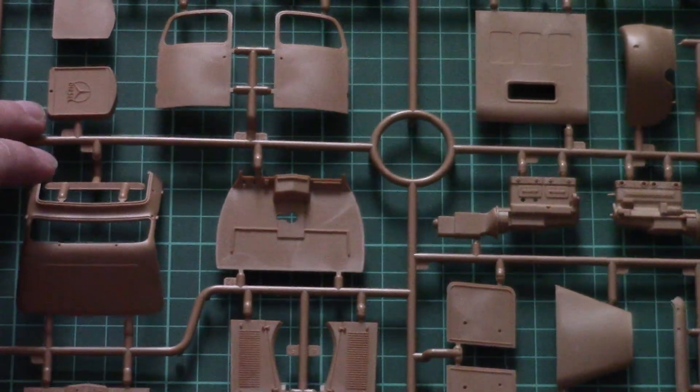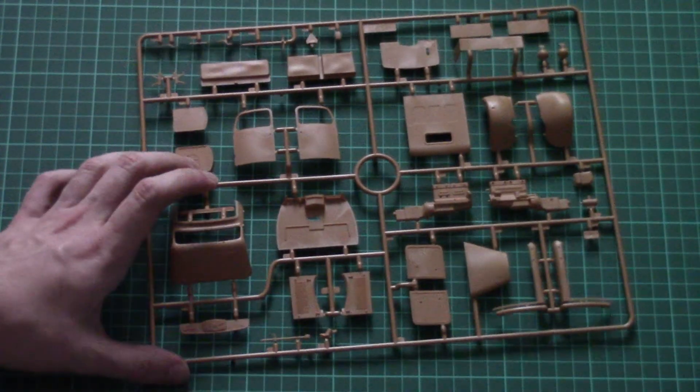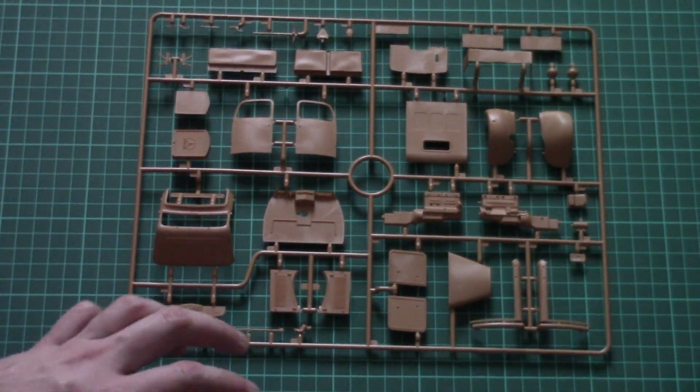Here we have another plastic frame. This one is dedicated to external elements, and the only internal parts, as far as you can see, are these two engine halves and also this dashboard.